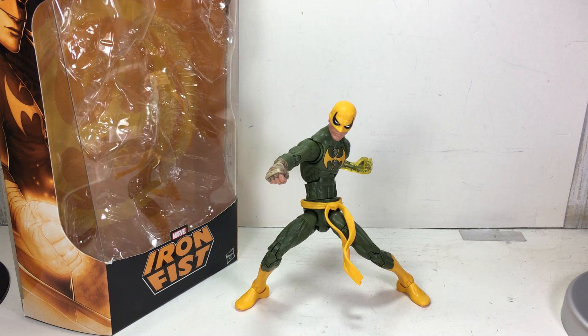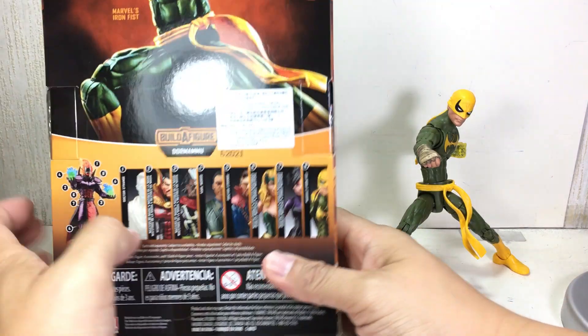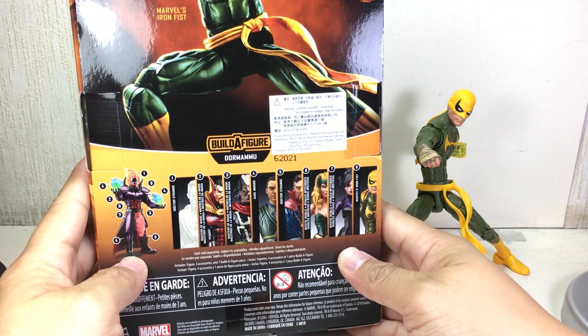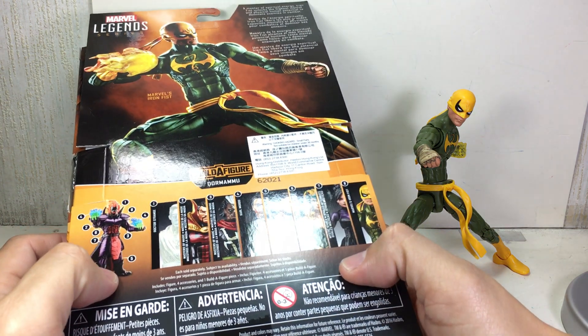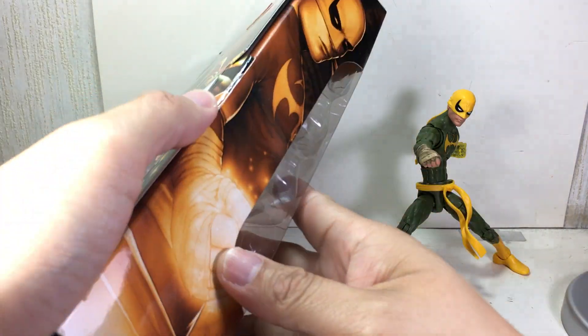This is the Marvel Legends series 6-inch Iron Fist. The figure is part of the Doctor Strange movie and comic book wave for 2016, and the build-a-figure is Dormammu. Here's the packaging with the same artwork.